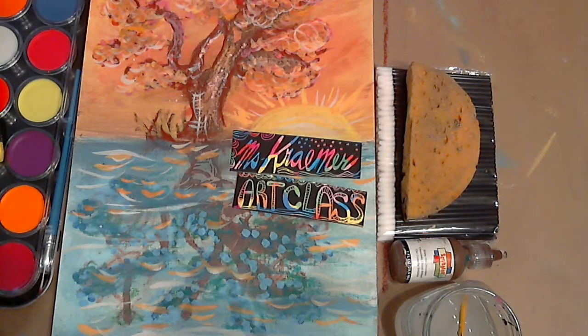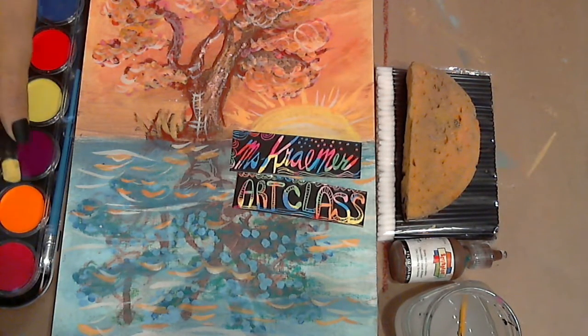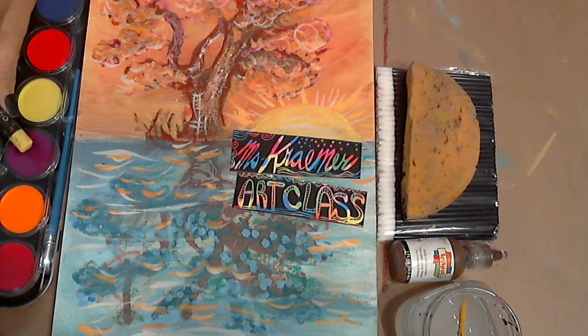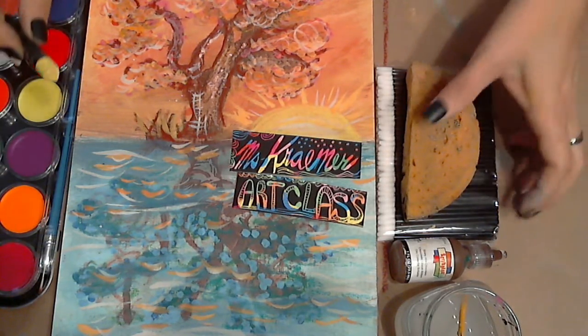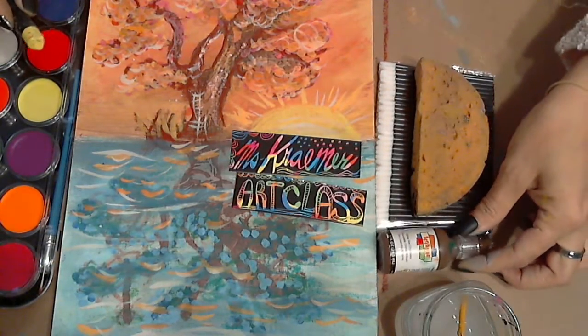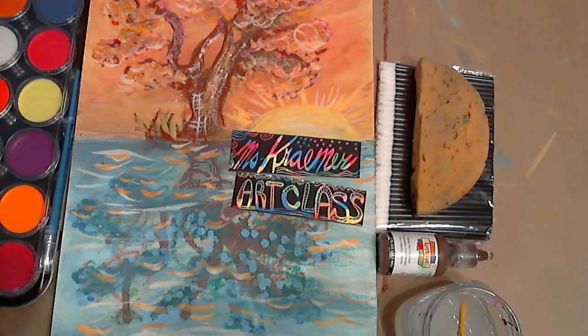We're gonna try it out. The materials that we're using are gonna be some watercolor paints. We're gonna use a little bit of oil pastel. We are using dotting tools, a sponge, and fabric paint. Let's get started.